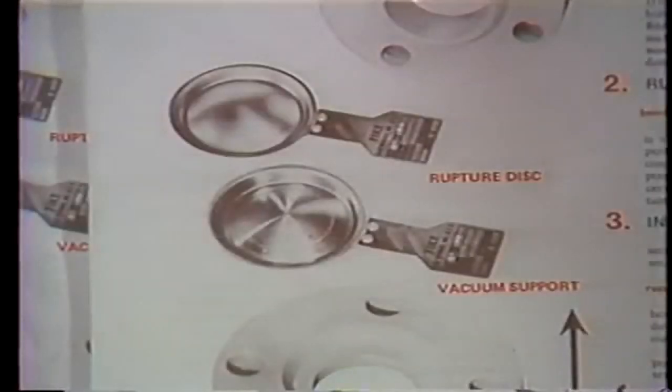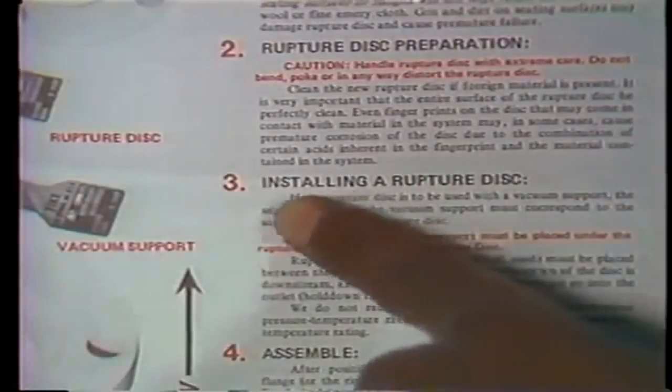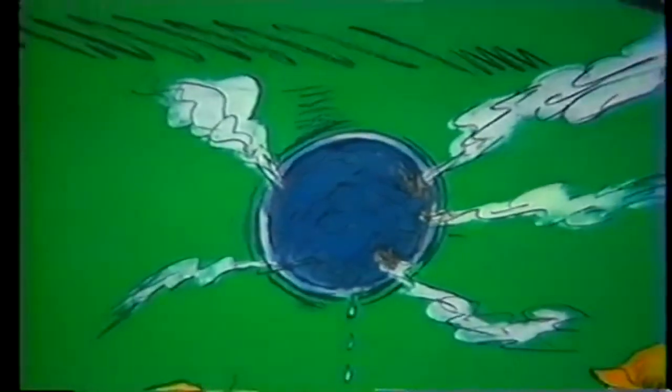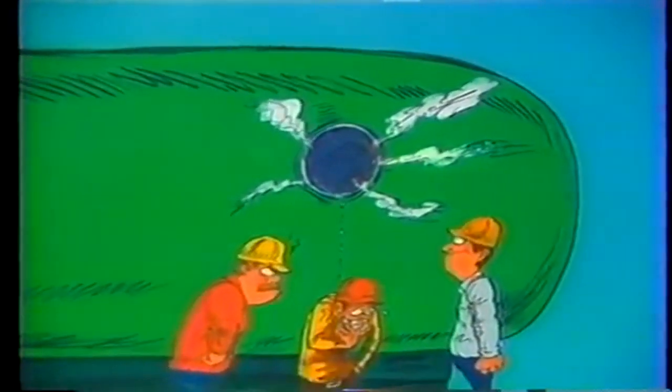To avoid common installation mistakes, always consult the manufacturer's instruction manual before beginning. Knowing what to do before trying to do it saves everybody time, effort, and money.